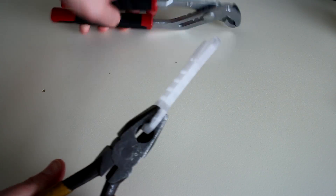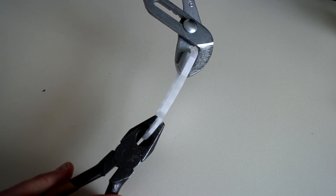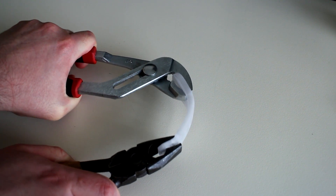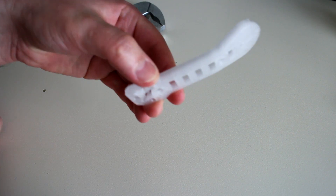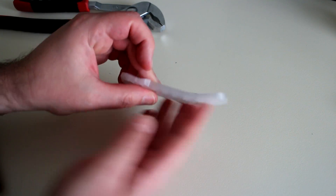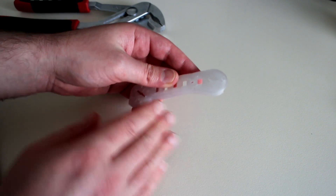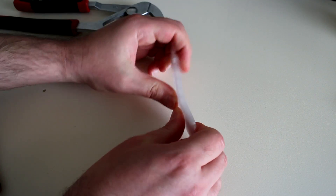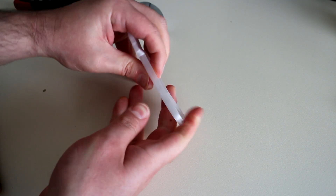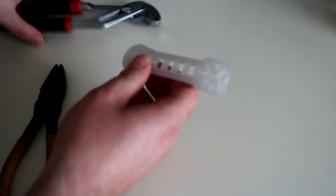I'll grab this part here with the pliers and use the multi-grips on this side. Get a nice clean grip on that. Let's just keep bending until it breaks. Something's happening I think. I bent it a lot and it looks like I've put more pressure than this part can actually cope with and it has maintained that shape, but it hasn't snapped. That hasn't broken. If that was PLA that'd be all over by now for sure. If that was ABS, the more it bent the more it would have just snapped off. I'll see if I can bend that back. I'm not going to be able to bend that back by hand. That is still very, very strong even though it's been damaged in such a way. Let me try to repair that with the hand tools.